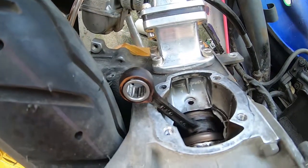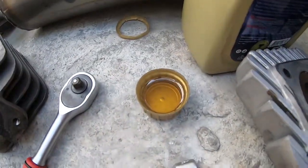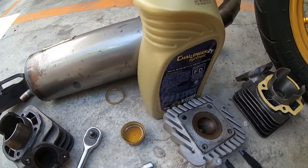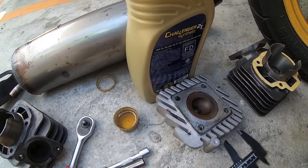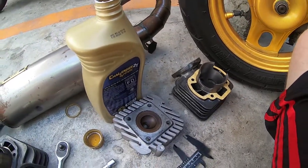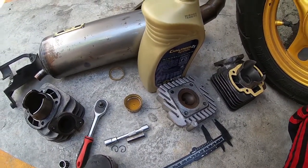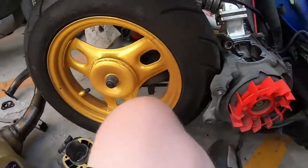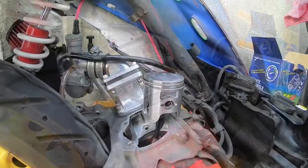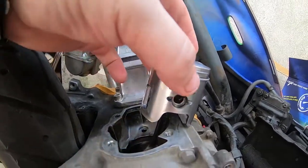Now let's install the new needle bearing — there it is, installed on the crank arm. One very important thing: before you install your needle bearing, make sure you completely cover it in two-stroke oil. I used the cap from the two-stroke bottle, filled it with oil, and just dropped the needle bearing inside to completely cover it. Everything needs to be fully lubricated before installation.